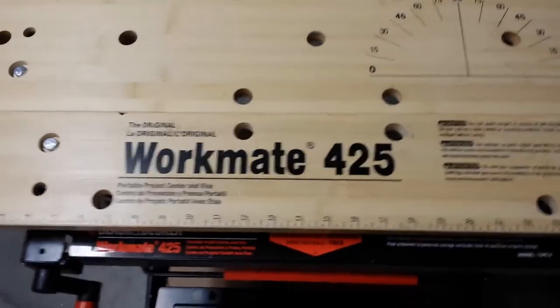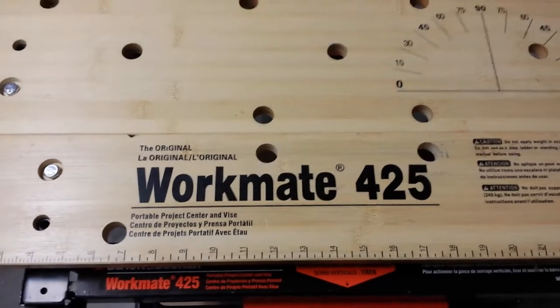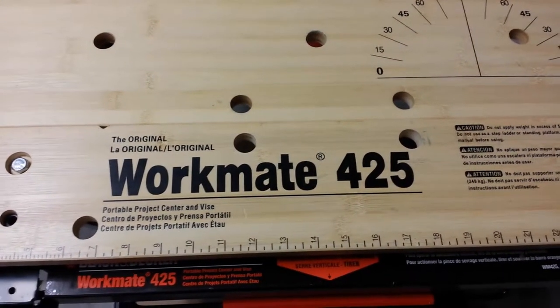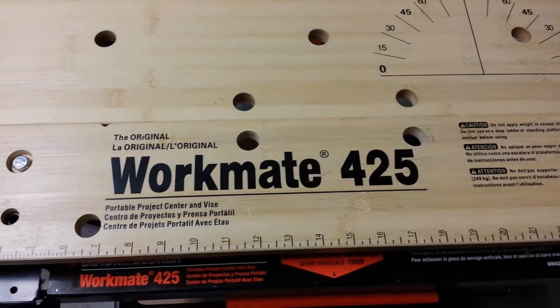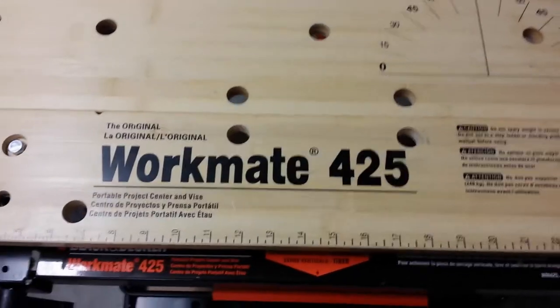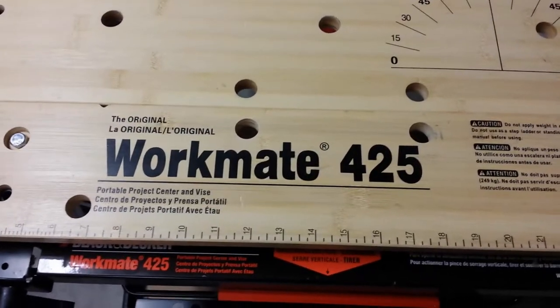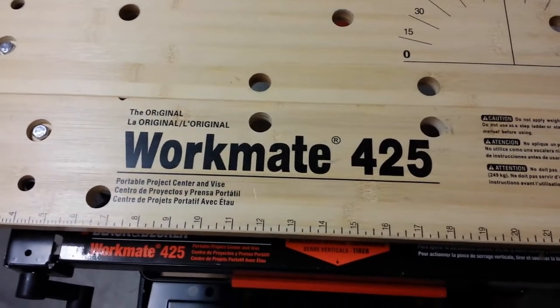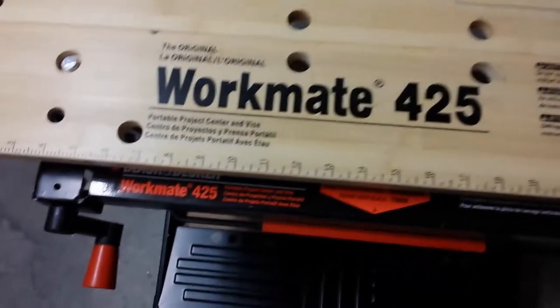I've had a number of requests to put together a video on how to maintain your Workmate 425, and in thinking about this video I realized the maintenance steps for the 425 are probably the same for many of the older Workmates as well. So if you own an older Workmate, I think you'll find this valuable. Let's start at the top and work our way down.